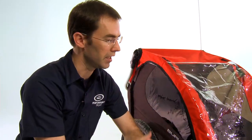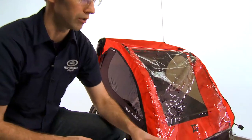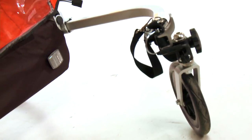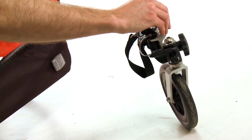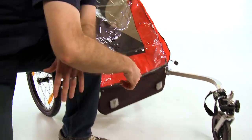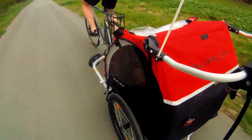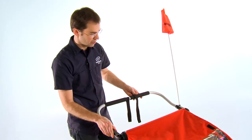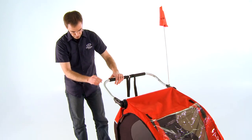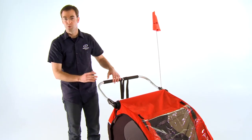The really cool thing about the Honey Bee trailer is that it comes with a stroller conversion kit. This wheel at the front — when you're using this in trailer mode, the wheel flips up and you attach the trailer to your bicycle. If you want to use it as a stroller, the wheel flips down and at the back of the trailer there's an adjustable height handle. You simply flip the handle up to whichever position is comfortable for you. There's also a handbrake at the rear, so when you're using it in stroller mode, you can apply the brake and the stroller won't roll away.